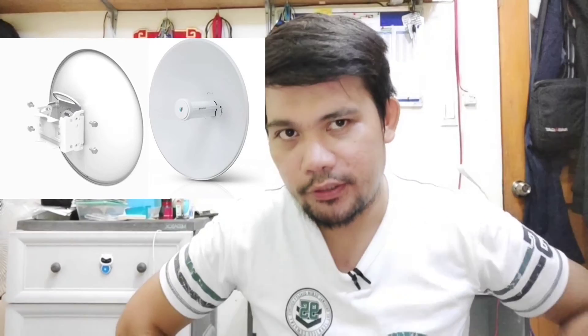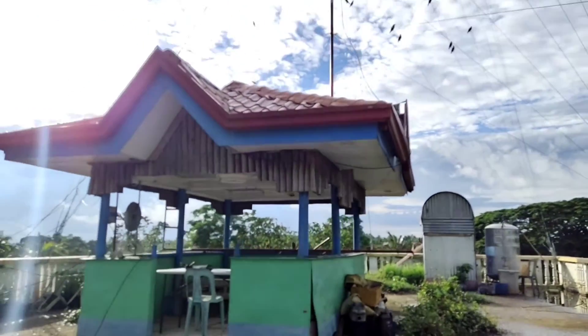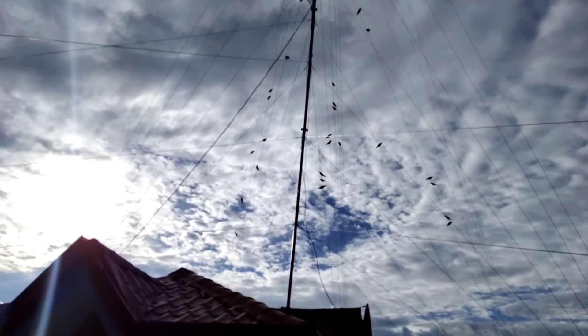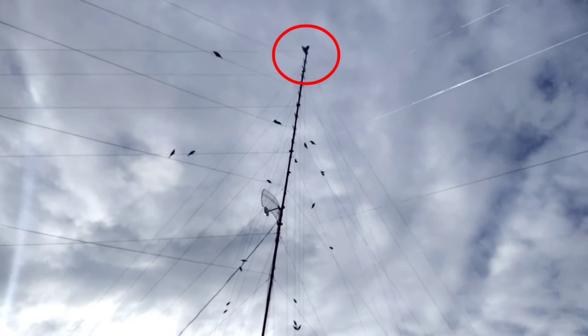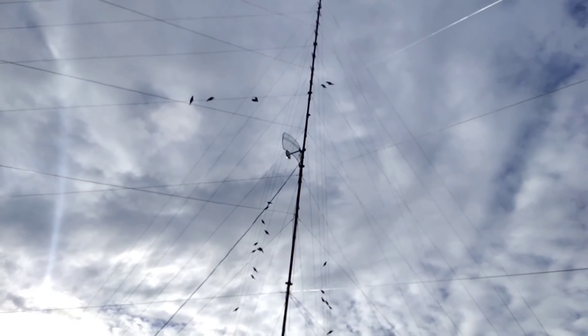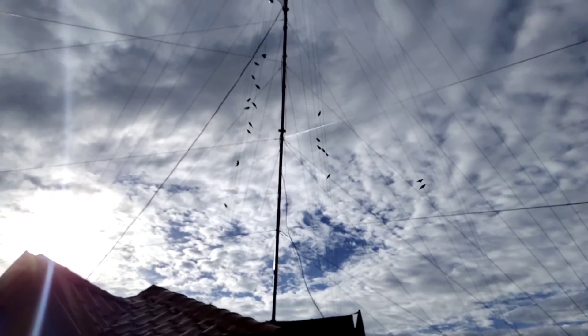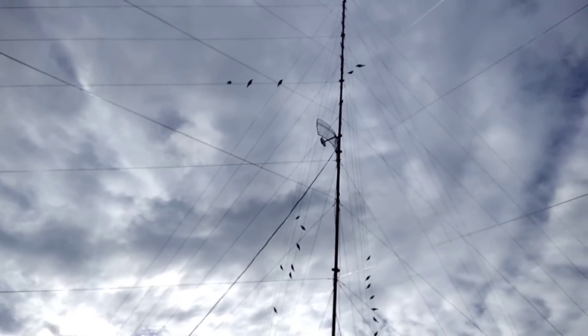Silipin muna natin ang aking tower doon sa taas — let's go mga idol. Ito na po yung tower natin. Ang haba ng tower galing dito sa aming rooftop. Ayun, nandun ang 5AC Jinto na ating device. Meron pala akong isang antenna dito para sa bulik.